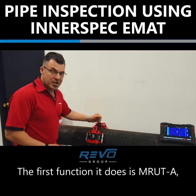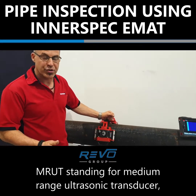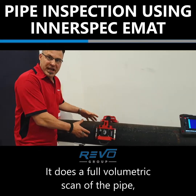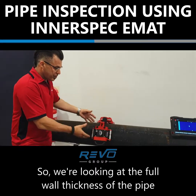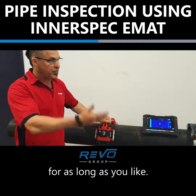The first function it does is EMRAT A — EMRAT standing for medium range ultrasonic transducer, A for axial. It does a full volumetric scan of the pipe and moves axially. So we're looking at the full wall thickness of the pipe right the way around and we can scan at walking speed for as long as you like.